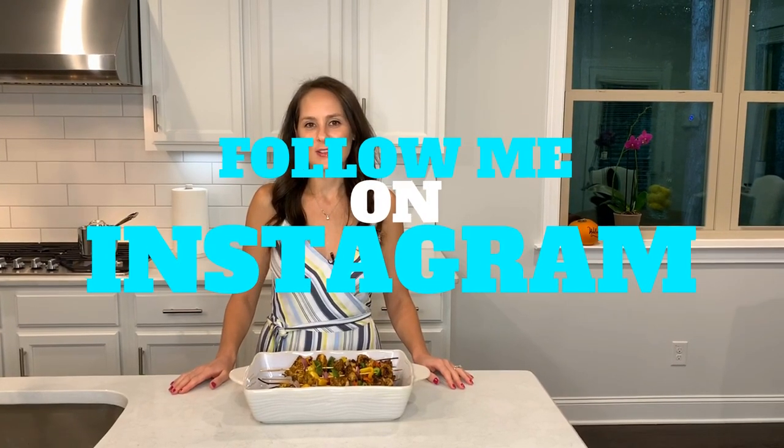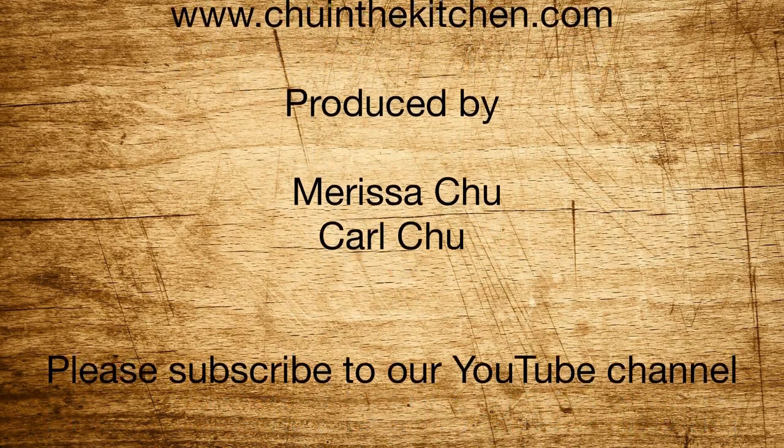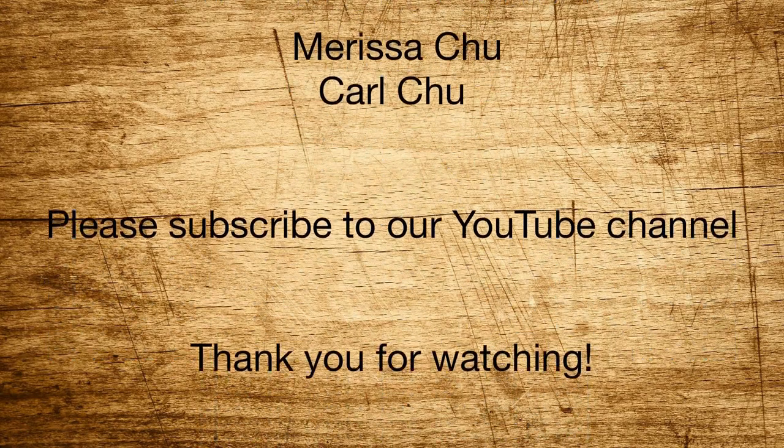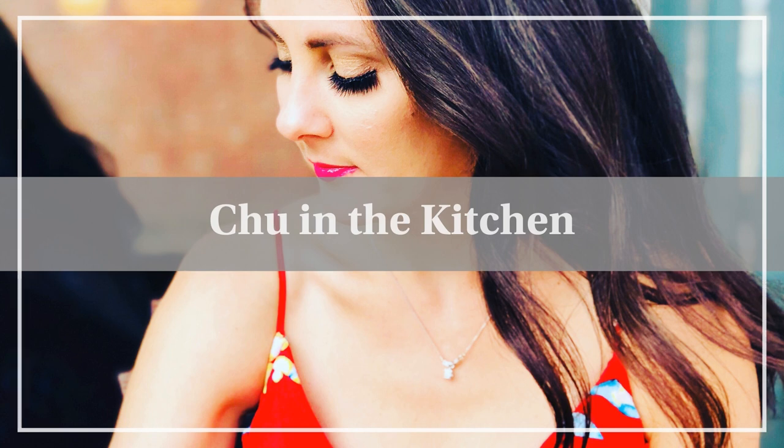If you haven't subscribed, please hit the subscribe button below. Please follow me on Instagram at Chew in the Kitchen. And I will see you soon.